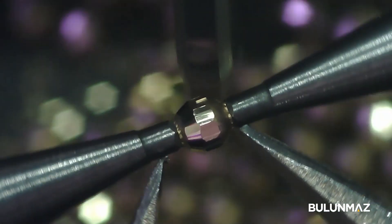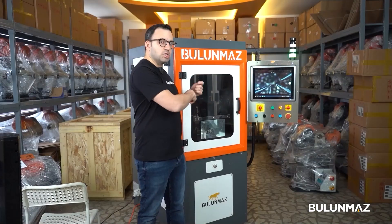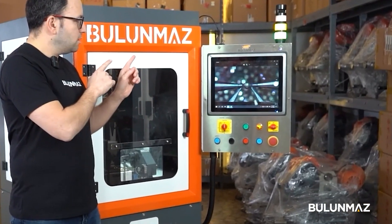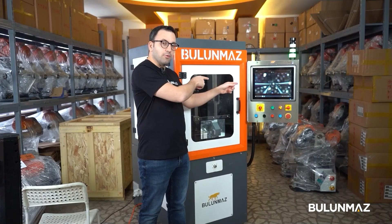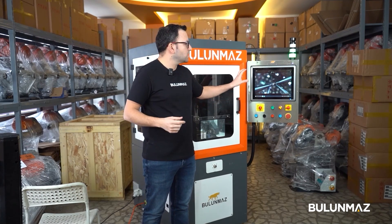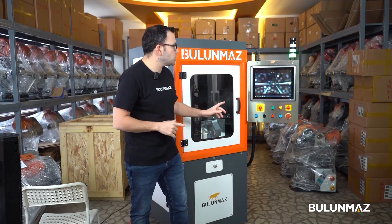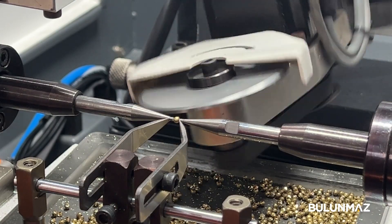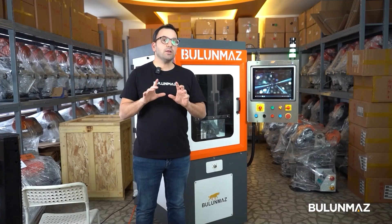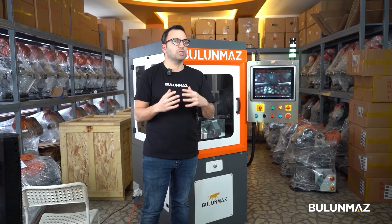One important feature of Fireball: in typical machines on the market, when balls or beads are broken or something goes wrong, the machine stops entirely and you have to come, change it, redo the settings, and restart. With Fireball, it's the opposite — when a bead has an issue, the machine scans and detects it immediately. It's a smart machine — it simply discards the mistaken ball and continues. That's a really useful feature.